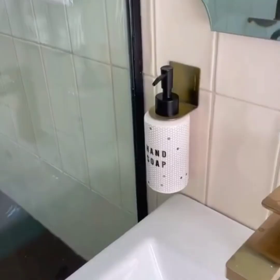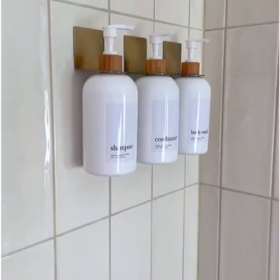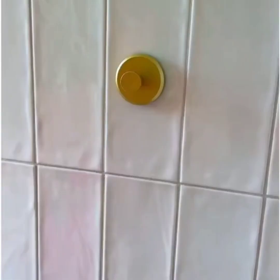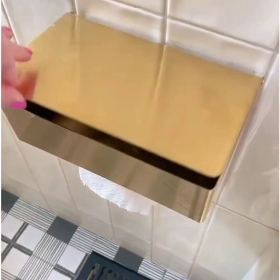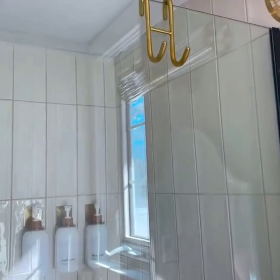Bottle holders — these are perfect if you don't want to drill into tile. I paired them with decorative bottles for in my shower and my hand soap. These suction cup hooks for tile or glass are absolutely amazing and work so well — you'd be shocked how well they stay in place. An adhesive storage toilet paper holder — it comes with an adhesive mount and you can put the toilet paper portion facing whichever direction you need. My absolute favorite over-the-glass hooks.